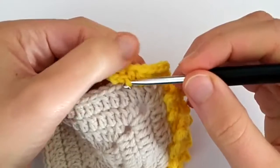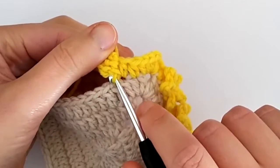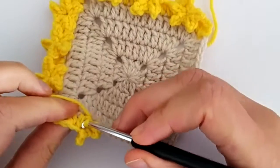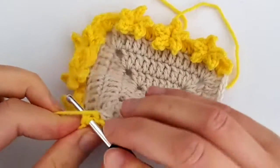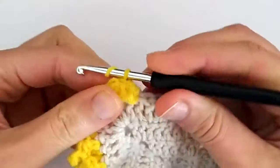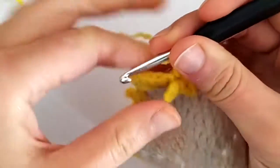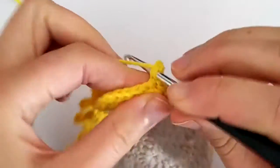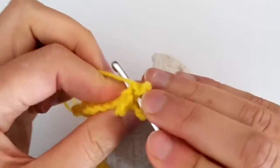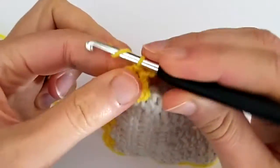To make the other points we need to go and work around the post of the first half double crochet that we made. To go around that post, I turn my work and make a slip stitch around that post. Then we make two more picots the same way — slip stitch in the back bump, then slip stitch around the half double crochet, and repeat.